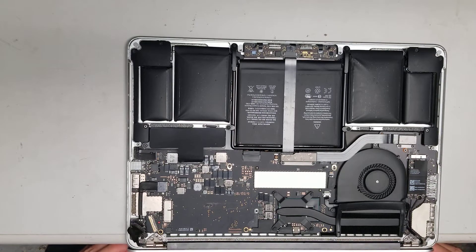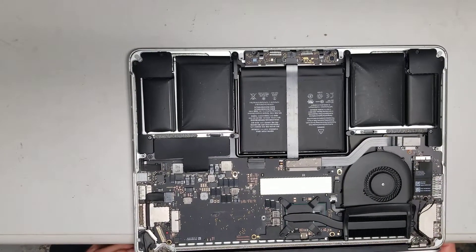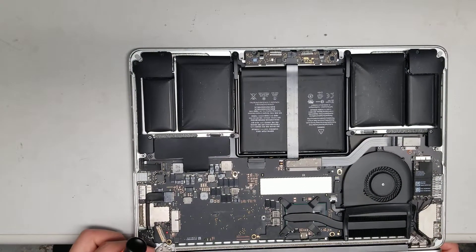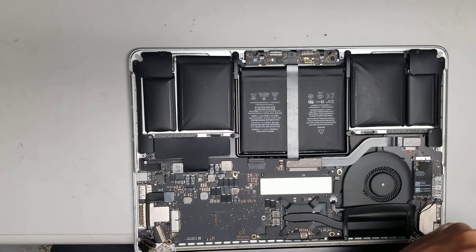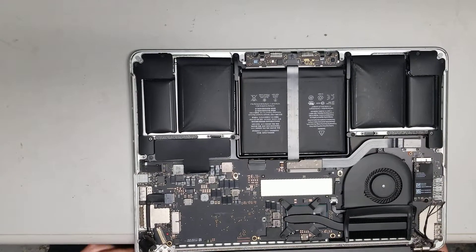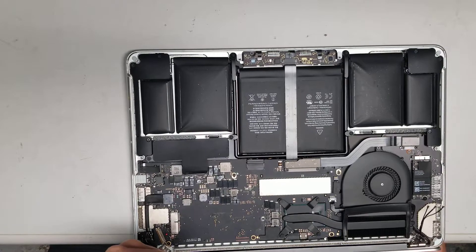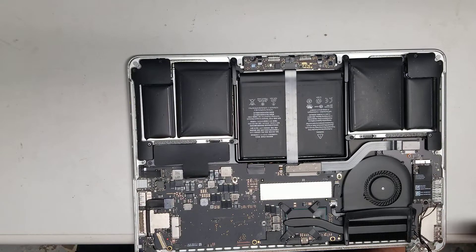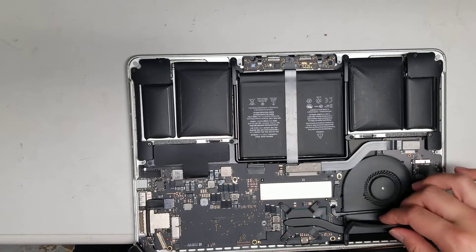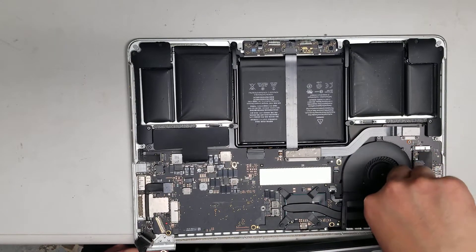Once you've got all the screws out, lift the screen up and it should just pop out. If it gets stuck, you might want to open the screen a little bit more than 90 degrees — make sure you put some pressure down or put one of the screws back first. Open it a tiny bit more and you can lift it out. Also, remove this rubber piece — it just has little flaps that go up and in.